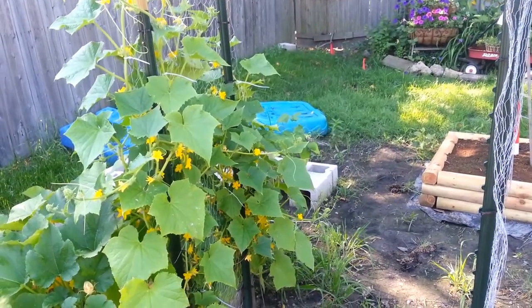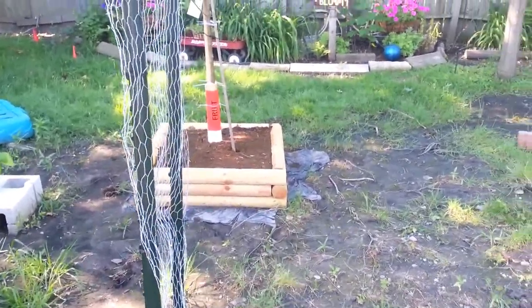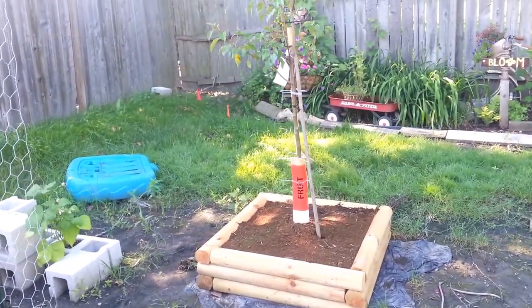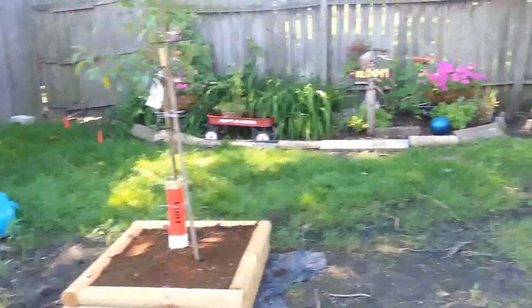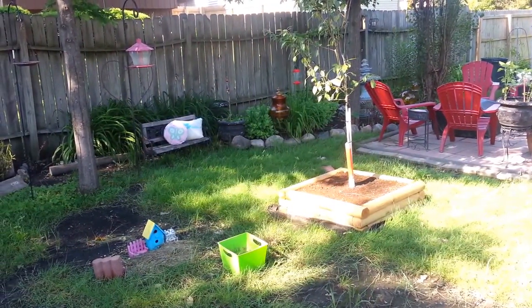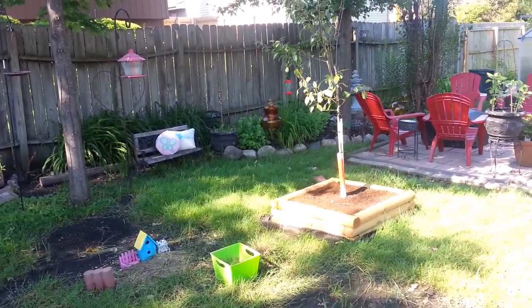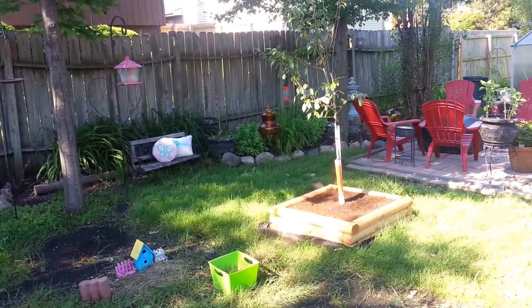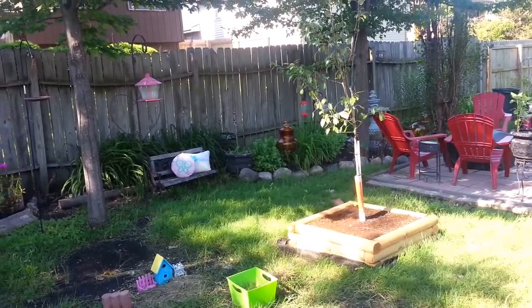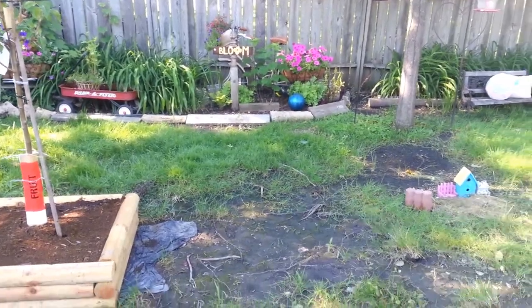We also planted — it's been a couple or three weeks now — two fruit trees. This is a pear tree, and not even 15 feet away — a little less than 15 feet — because you're supposed to plant them 15 feet apart so they can pollinate each other. So we have two pear trees — partridge in a pear tree! These are our first ever fruit trees so we're excited about that.